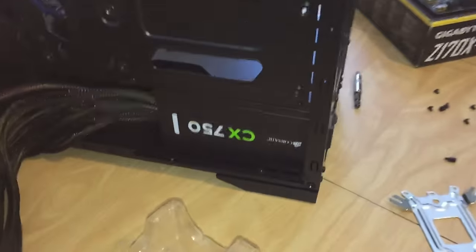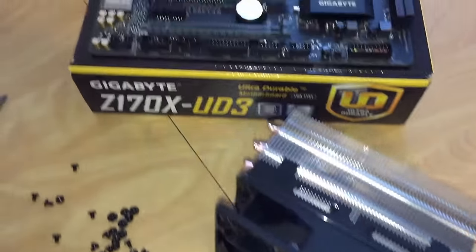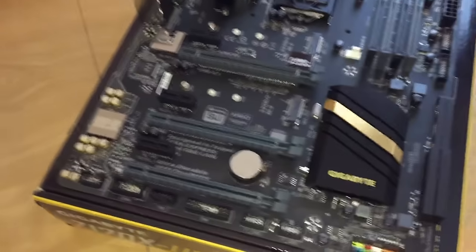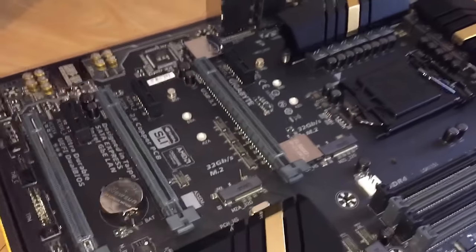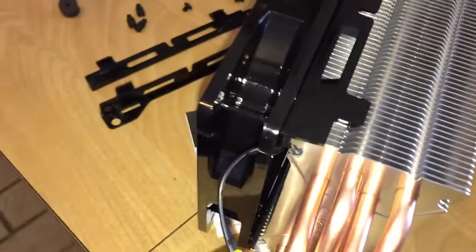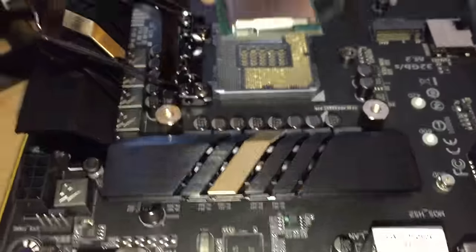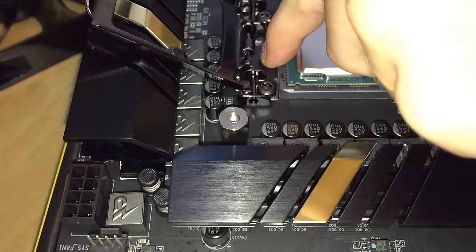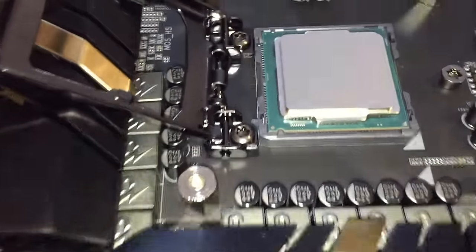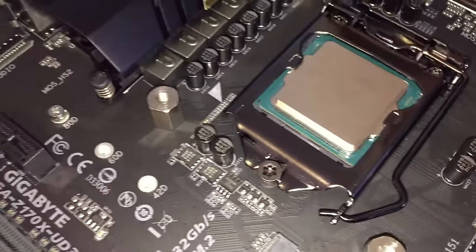We just installed the power supply, looking fresh. We're just routing around the CPU cooler and we're about to put the processor inside the motherboard. The processor is right there — here's the motherboard, it's going in right there. CPU cooler going on. There you go.